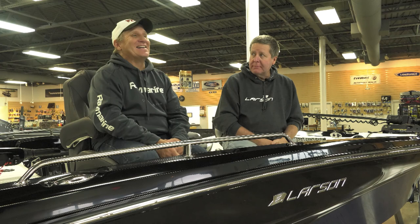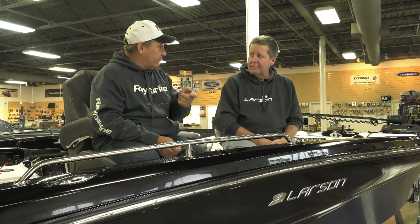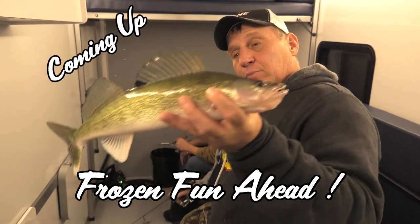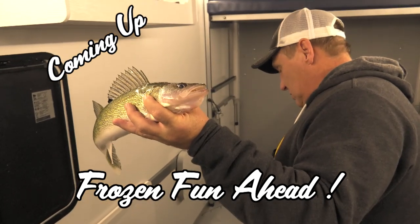Mike, that looked like a cold day. It was. You know it's a cold day, Bob, when your line is starting to freeze on your reel. But hey, the fish were biting. Crankbaits are certainly good open water fish catchers. When we come back, we'll be on the ice chasing walleyes.